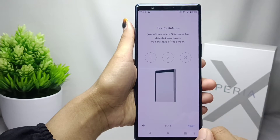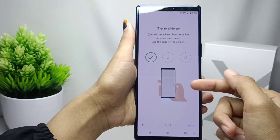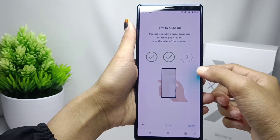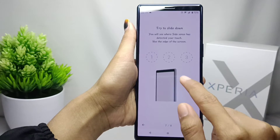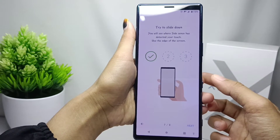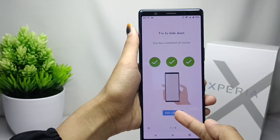Here you can slide your finger like this. When finished, you can move on to the next step — please slide your finger down. When done, you can click Exit.